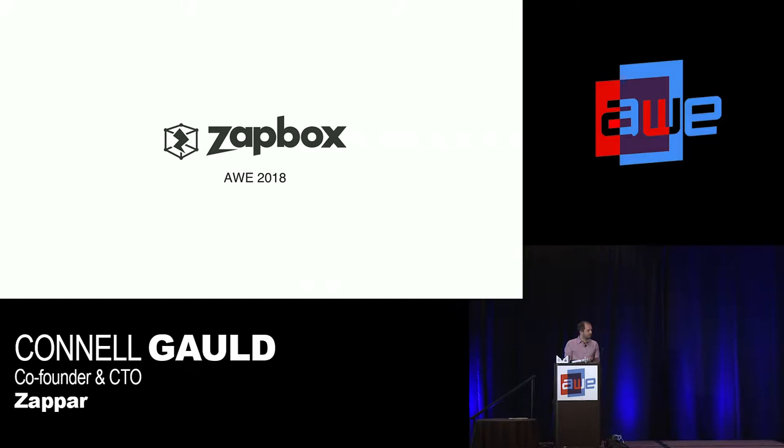Hi everyone. It's a bit of an intimate audience, so if you've got any questions just ask them throughout — I'll repeat them for the record. So, I'm Connell, I'm the co-founder and CTO at Zapper.